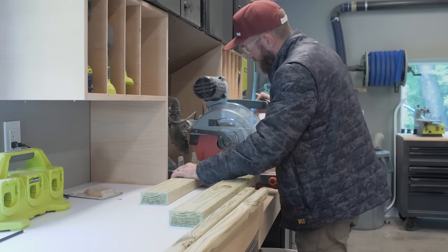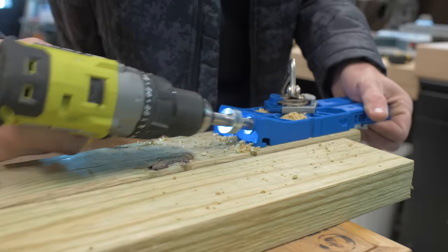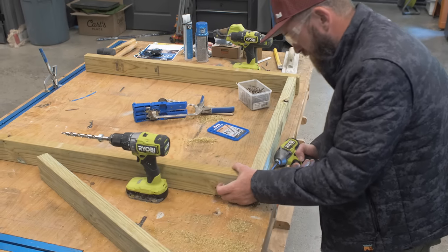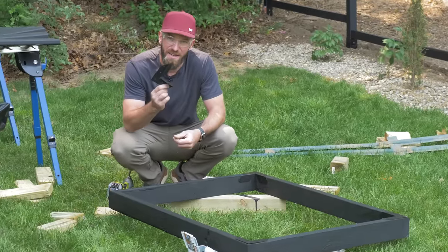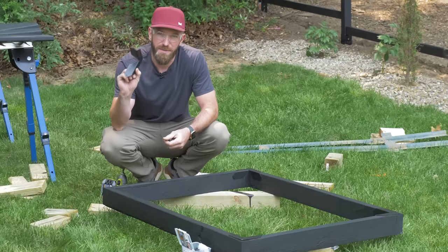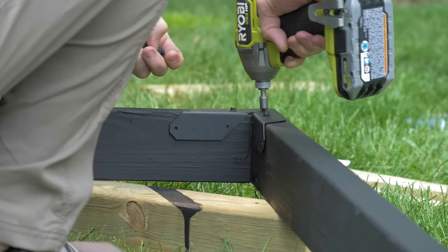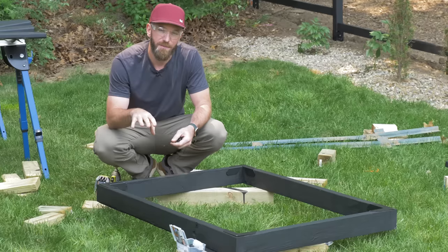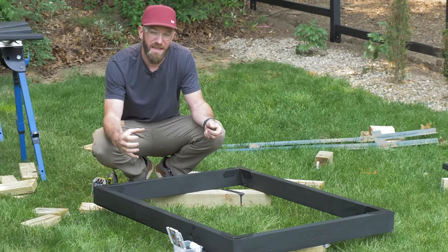I went ahead and cut down the frame for the gate, constructed out of two-by-fours, and stained it. Now we're going to use the Simpson Strong-Tie Rigid Tie connectors — these are 90-degree connectors from their outdoor accent line, which means they're black, perfect for this door. We'll fasten four of them, one to each corner, flip it over and do the same thing, which is going to keep that gate from sagging over time.